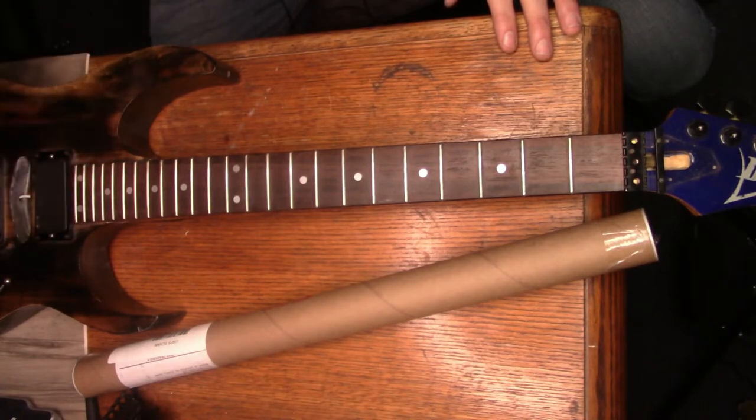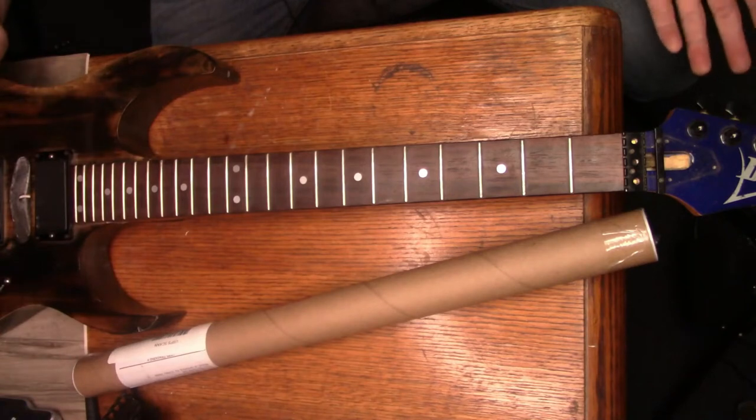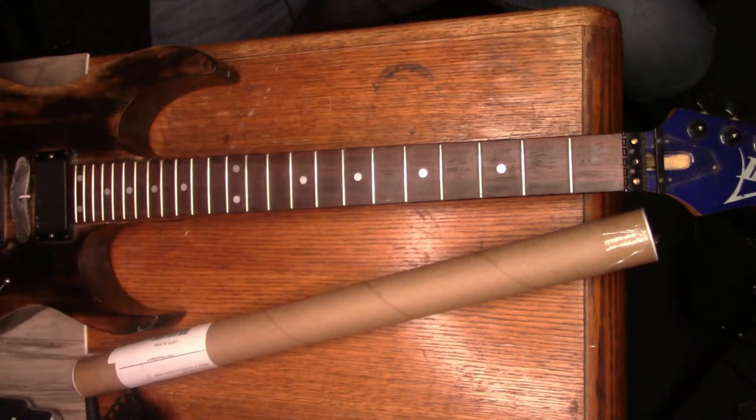Me and my buddy went in together - the guy selling it had this and an amp and wanted $400 for both. So I spent $200, he spent $200. I got the guitar, he got the amp. Pretty cool deal. This has always been one of my favorite guitars, but the one thing I've never done to it is give it a lot of TLC.